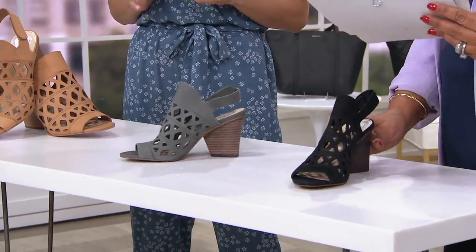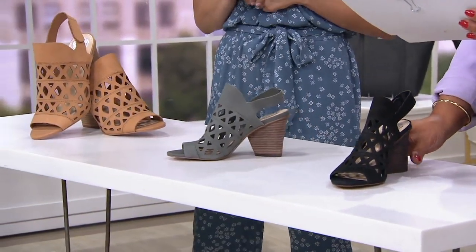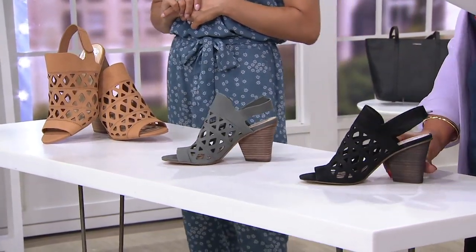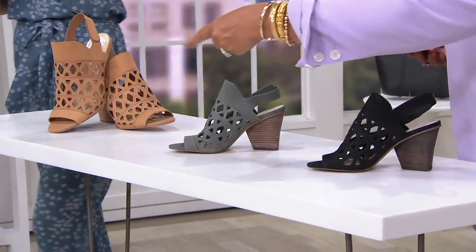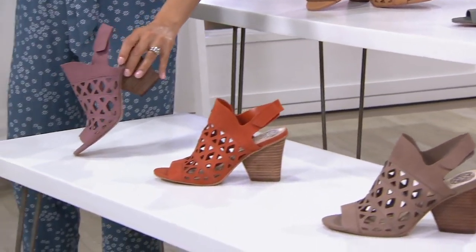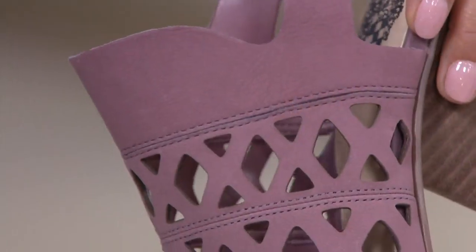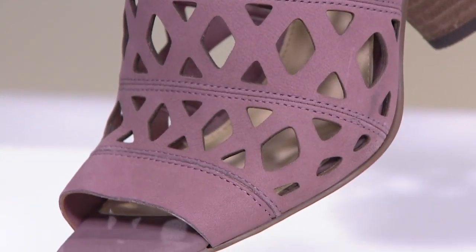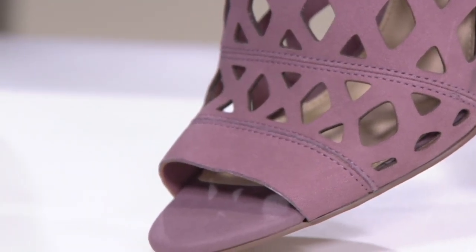Over here is black, which is great dressed up. Those great cutouts really give it a sassy look. There are only 200 in the black, though — people love this one. Next to the smokestack is this soft, pretty color — kind of purple meets mauve meets a little bit of pink, very dusty, and really an easy color to pair in your closet. You'd be surprised at how much this color will go with.